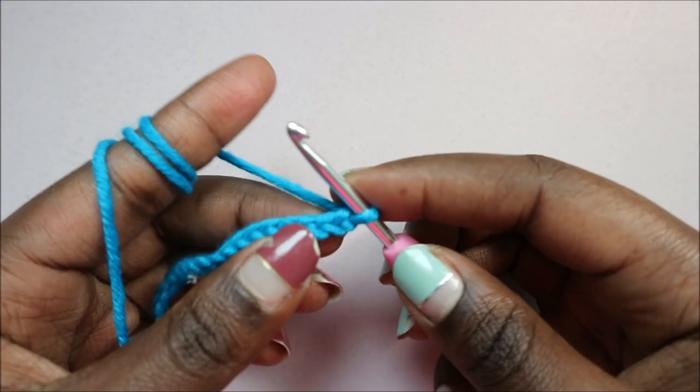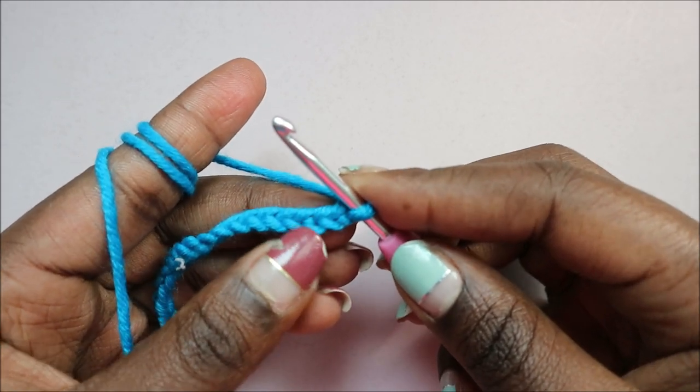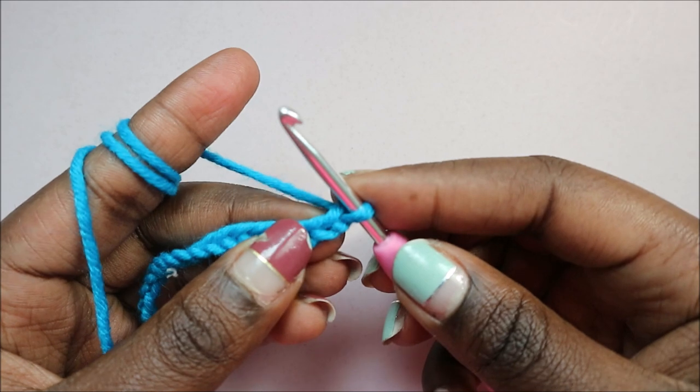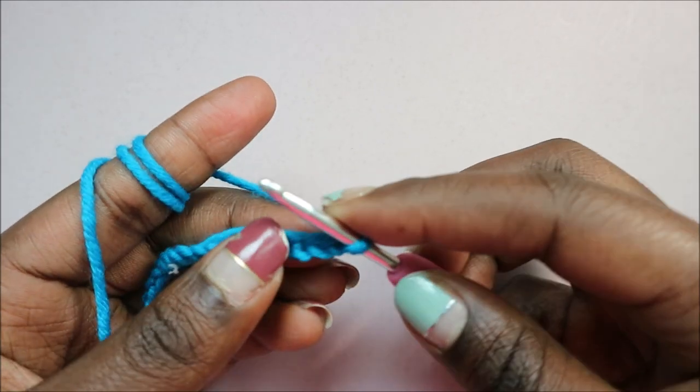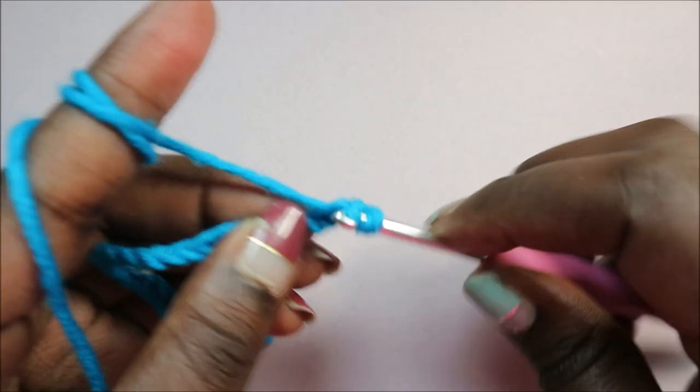After you do your chain 21, we are going to skip the first chain from the hook and then start in the second chain from the hook and do single crochet all the way around.